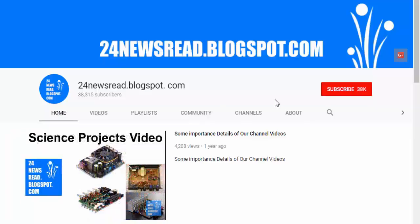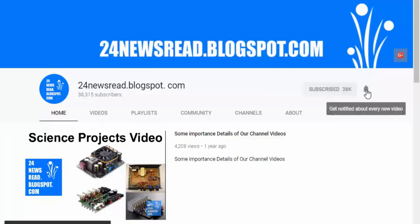Subscribe to our YouTube channel and click the bell icon for new videos.